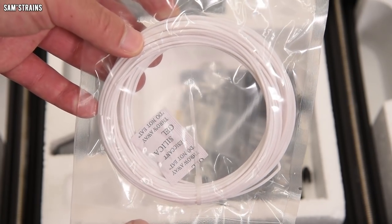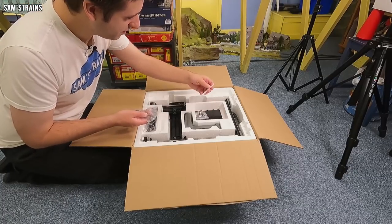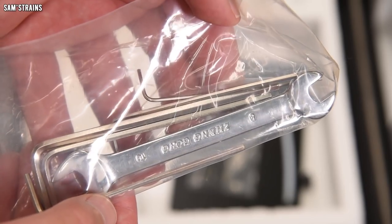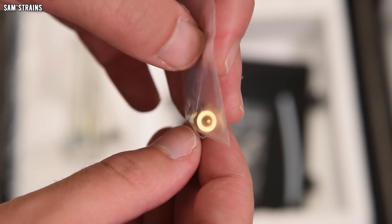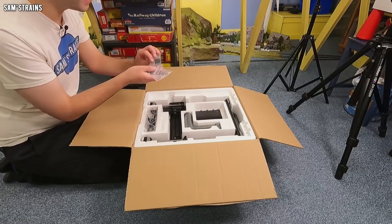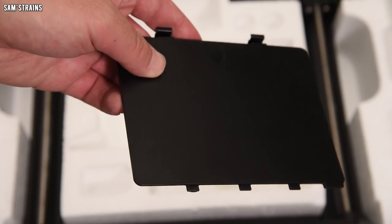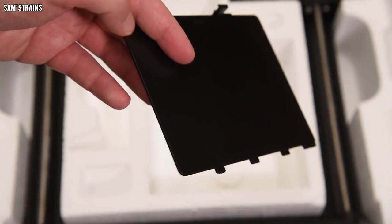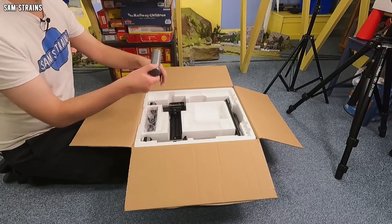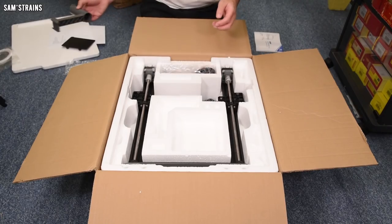We've got a small roll of PLA that came with the printer. The nozzle temperature can go up to 250 degrees, which is fine for PLA. Inside the toolkit there are Allen keys, a small spanner, various screws, a Teflon tube, and a 0.4 millimeter nozzle — which is removable, so replacing it should be pretty easy. There's also an SD card included. Interestingly, the printer has a built-in little toolbox so you can store all the tools right on the printer and not lose them.